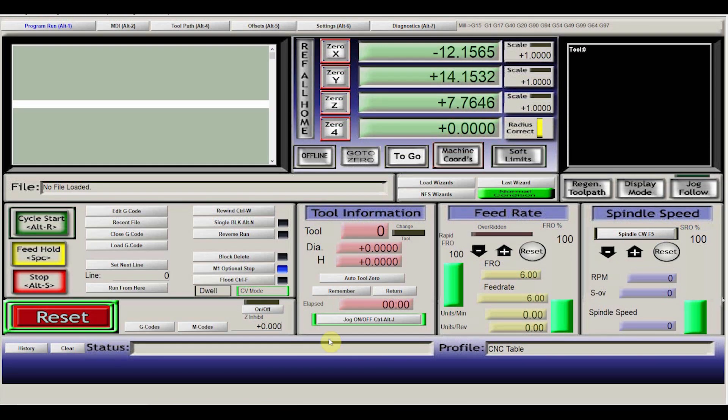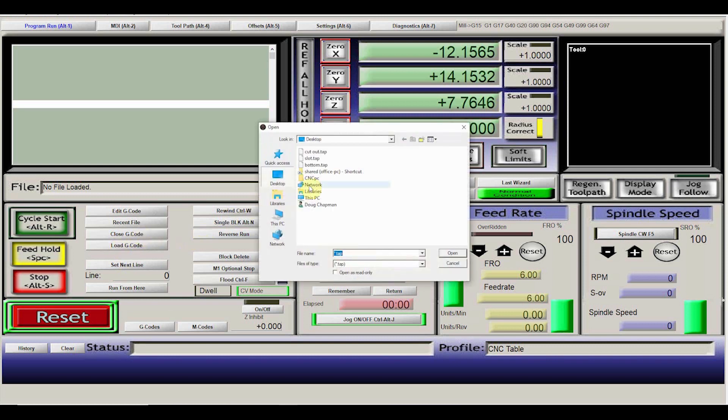The next thing we need to do is load the G-code into Mach 3. If we go to the Load G-code button, you can see I have three .tap files, which is the format Mach 3 uses. If you're using something other than Mach 3, this process will be slightly different. The first one we're going to load is 'bottom,' which cuts out that notch on the bottom of the clamp.